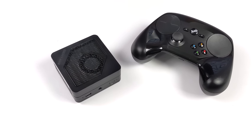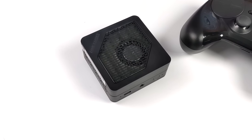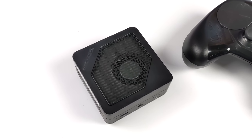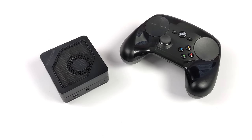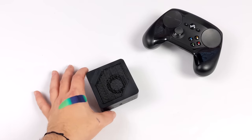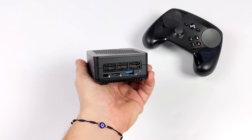Today we're going to be taking a look at the world's smallest Steam Machine. Recently on the channel, we took a look at this mini PC — it's known as the Minisforum EM680. In that video we tested out Windows 11. This little thing is an awesome performer. It's the smallest Ryzen 6000 series powered mini PC that we've taken a look at. We've got RDNA 2 graphics, and an RDNA 3 version is in the works from Minisforum known as the EM780.